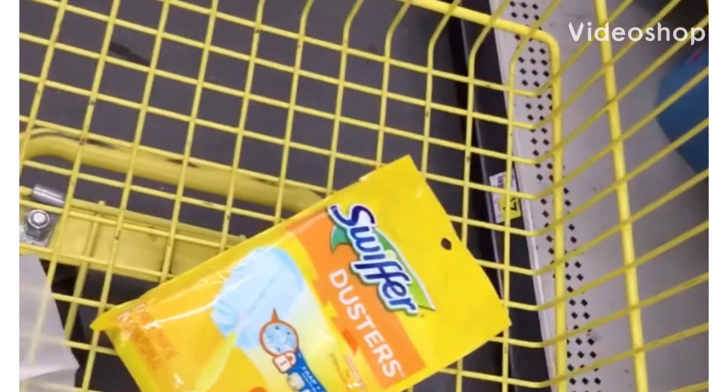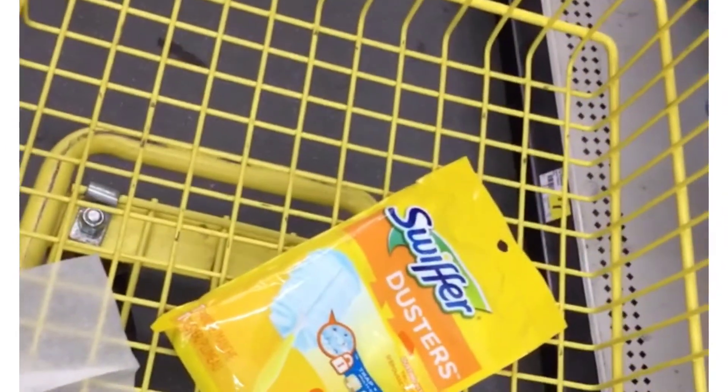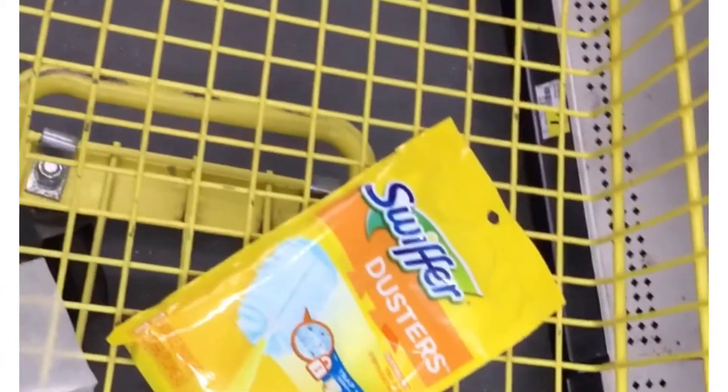Hey y'all, welcome back to my channel. We're at Dollar General and we're going to do some deals we can do now, and we're going to do a $10 challenge.